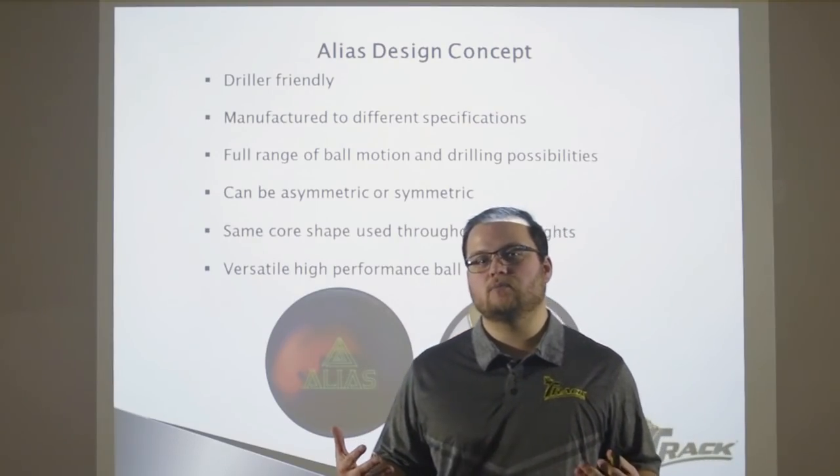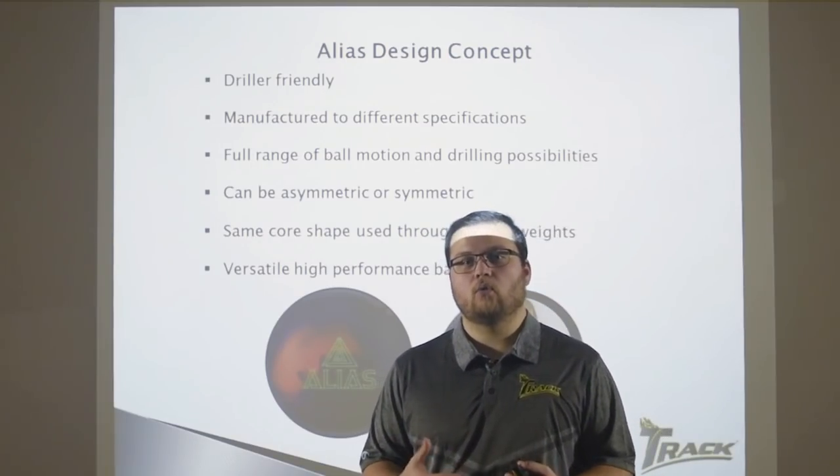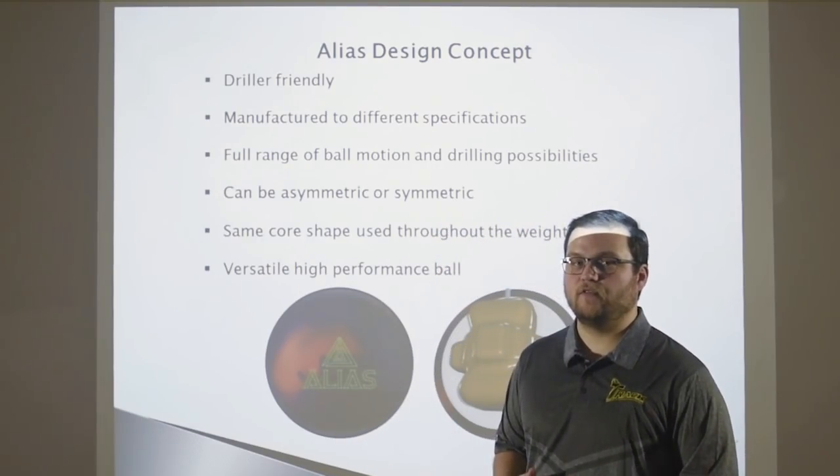At the end of the day, you can make all these things possible and have a ball that performs well. Our goal was to create a bowling ball that you can do all these things with and have a completely versatile, high-performance bowling ball that performs phenomenally.